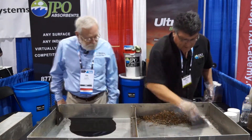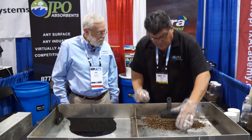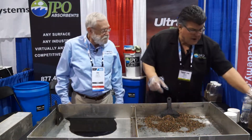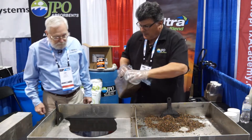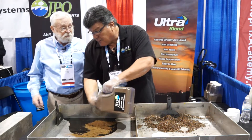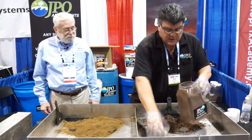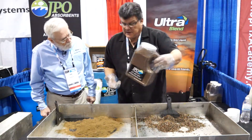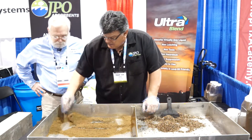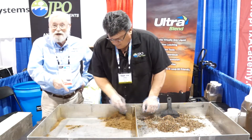So here we've got about 32 ounces of clay product, and with the mitts provided by Clean Getaway Products, you can see all the film right here — product is all over your mitt. Now we're going to take the JPO product and use about three ounces — three ounces instead of 32 ounces, instead of one pound. As you can see, we didn't hardly use anything. Just cover it as you would any other spill, give it a few seconds to work in, and your spill is gone.